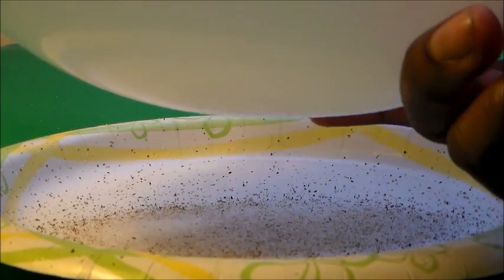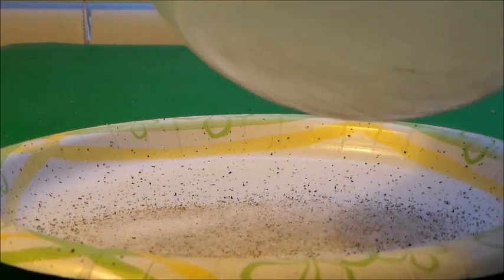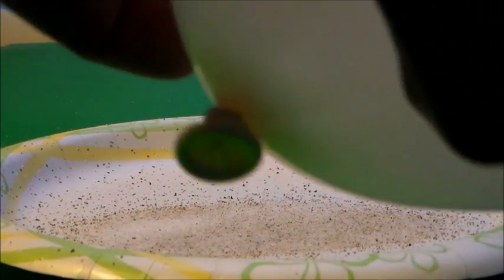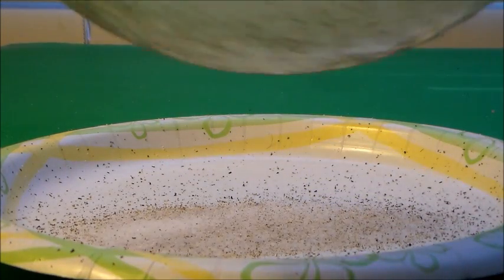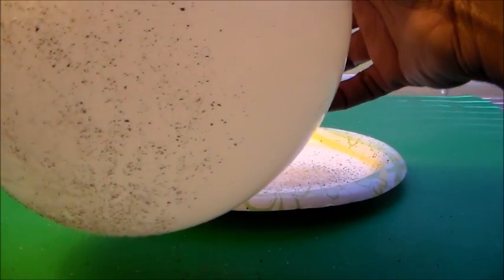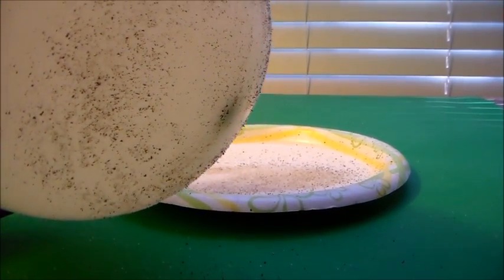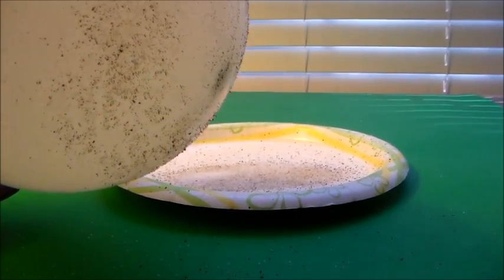I didn't charge the top part of the balloon, only the bottom part. You can see the top where I blew the air in wasn't rubbed on the carpet, but the bottom part was. Let's zoom out a little to get a better view — you can see the amount of salt and pepper, but mostly pepper, that actually jumped toward the balloon.